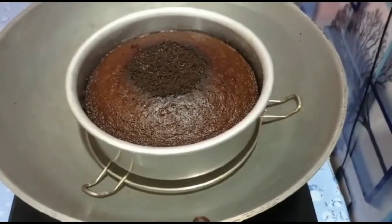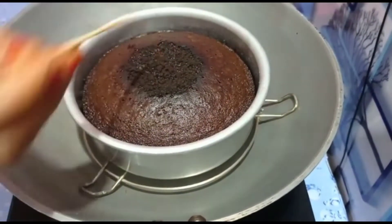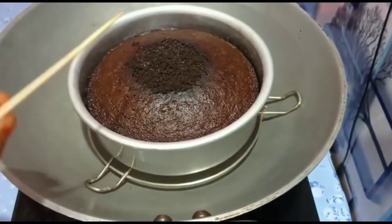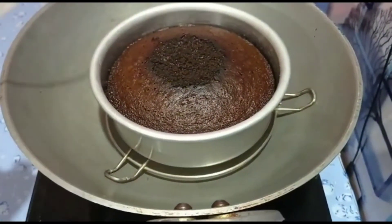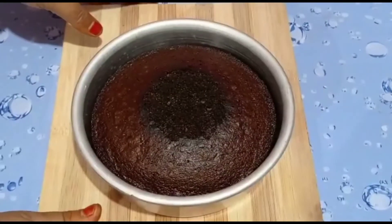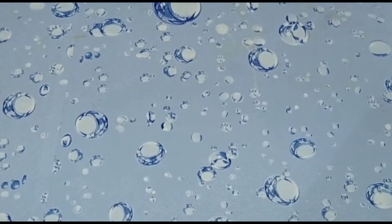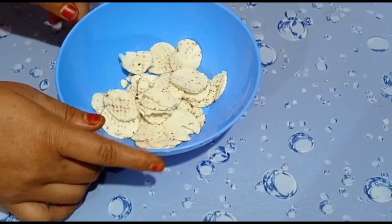I had to take a look at the paper and put it on top. I was going to make a look at the paper and put it on top. I will be ready to put the biscuits in the pan.